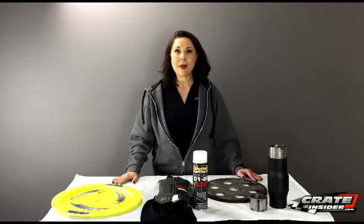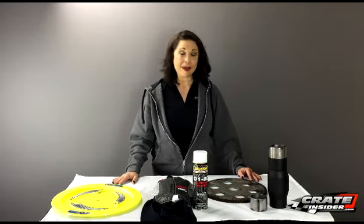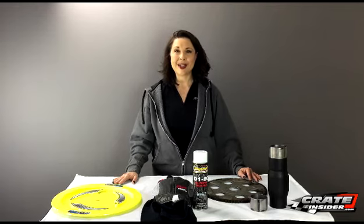Those are our new products for February 2017. Be sure to leave a review on the website by following that link and your name will go into the drawing — maybe we'll be drawing your name in the next 'What's New' video. Thanks so much for watching and have a great day.